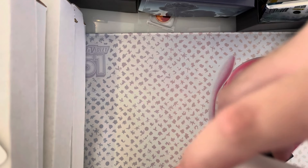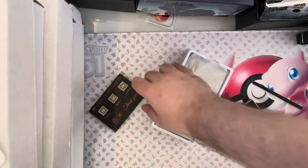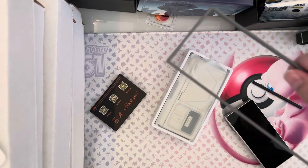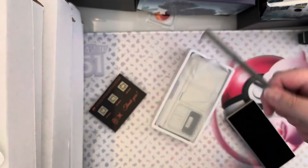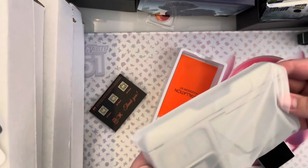Now, this does have an area that protects the hinge, which is something that, for example, Samsung's case — this one right here — does not protect the hinge, which is disappointing. But this one does.